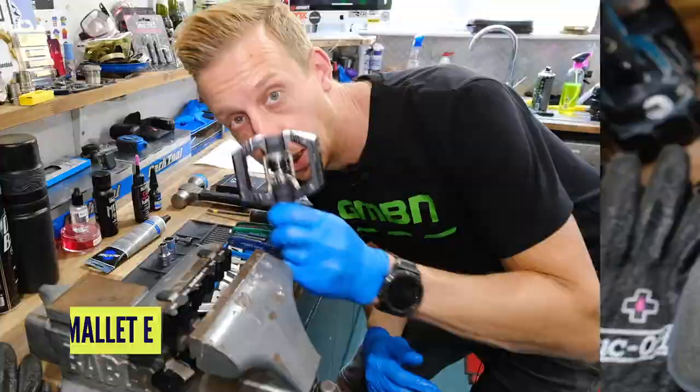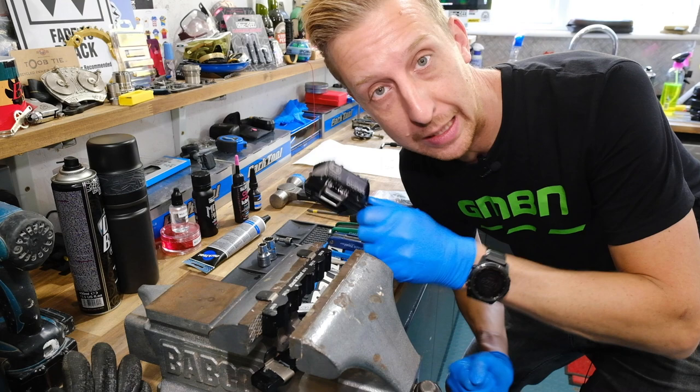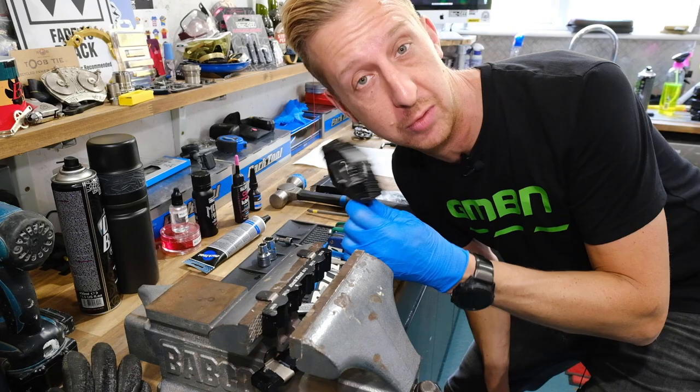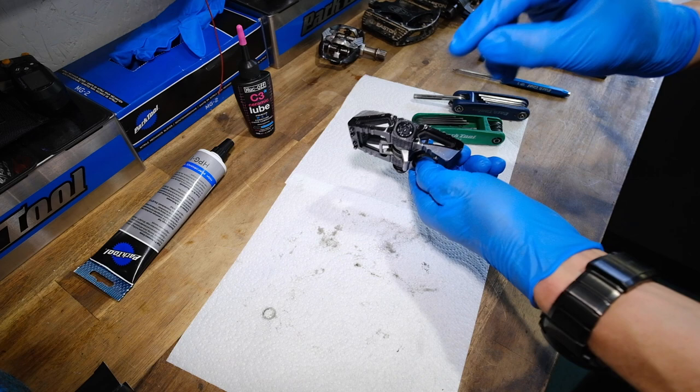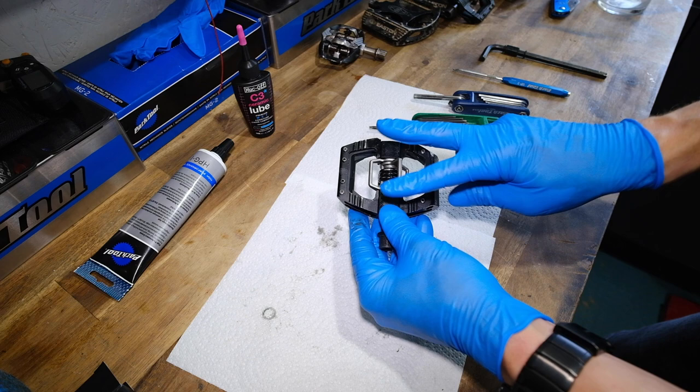More importantly, time for the Crank Brothers pedals — this is what we came here for. The Crank Brothers pedal is pretty simple. You've got a 6mm cap on the end, and then underneath that is an 8mm nut. Once that's taken off, you can slide the axle out. The bearings are on the inside, and to access those you have to take the pedal apart. It comes into two pieces, and the spring mechanism comes out of the middle. Let's get this 6mm cap undone first.